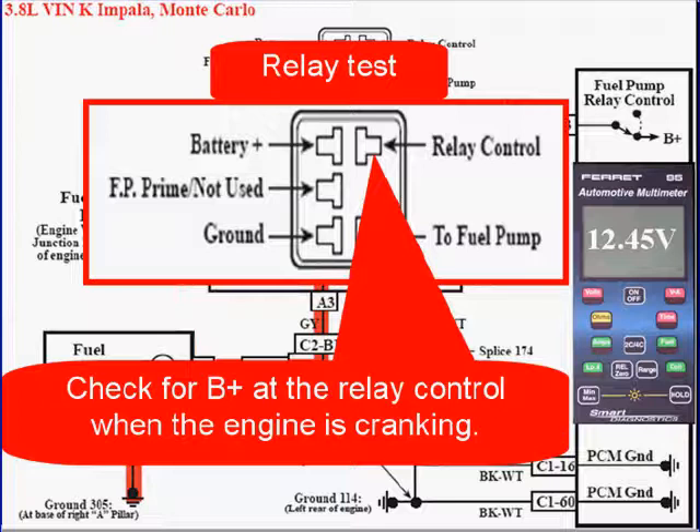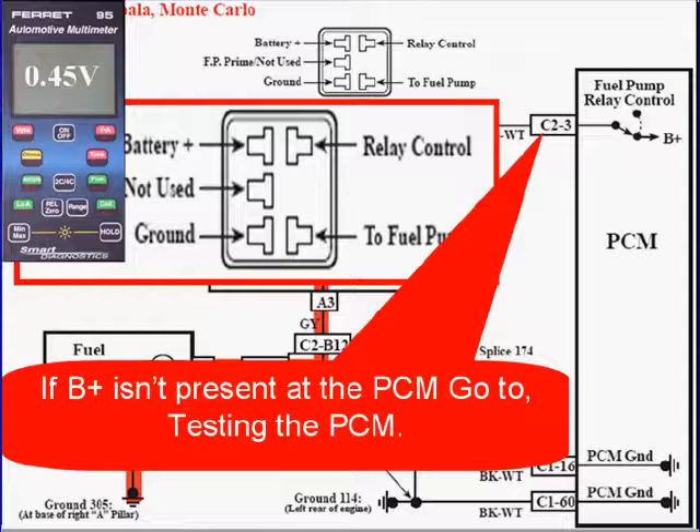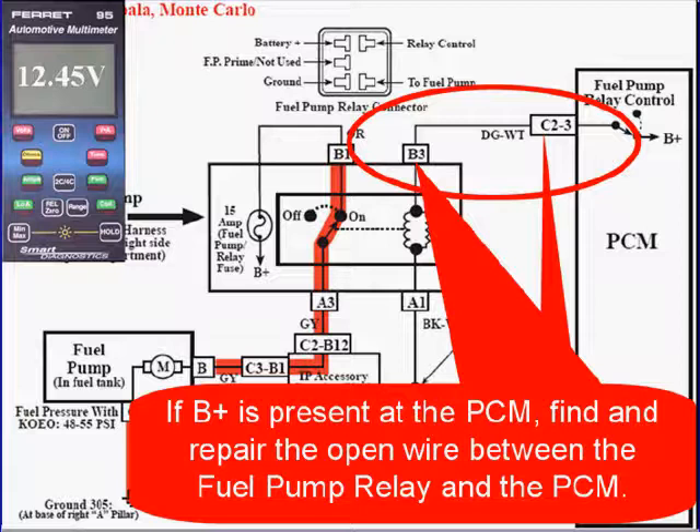Check for B-plus at the relay control when the engine is cranking. If B-plus isn't present, check it at the PCM connector during engine cranking. If B-plus isn't present at the PCM, go to test the PCM. If B-plus is present at the PCM but not at the relay, find and repair the open wire between the fuel pump relay and the PCM.